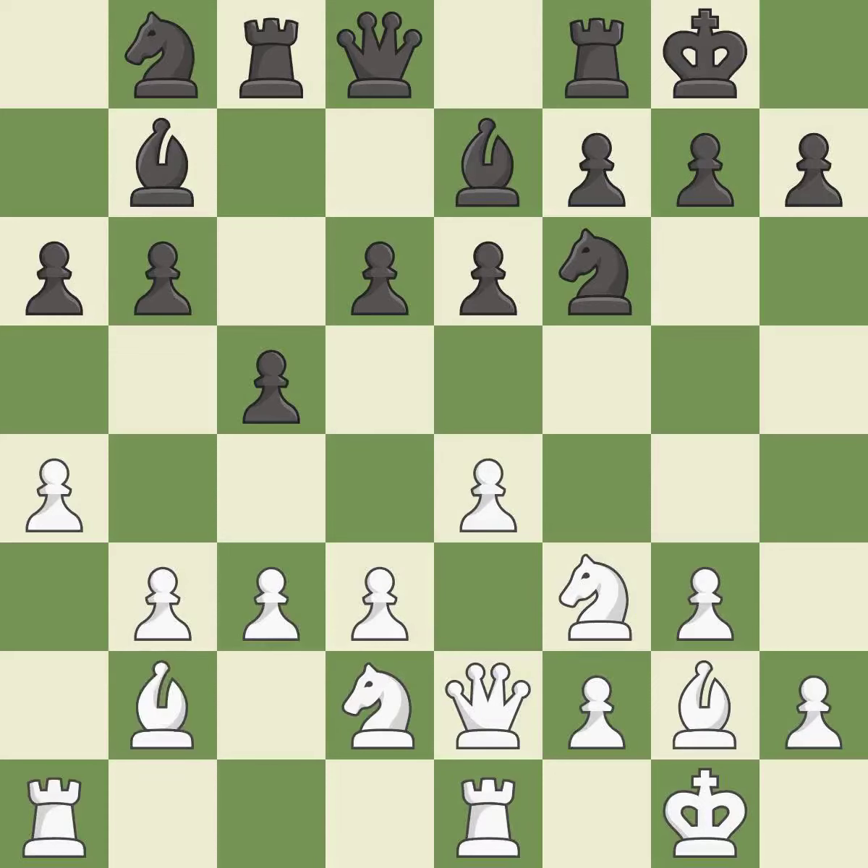It is good. This connects the rooks, which helps them coordinate together in the future. It is good. Right on target — it is best.